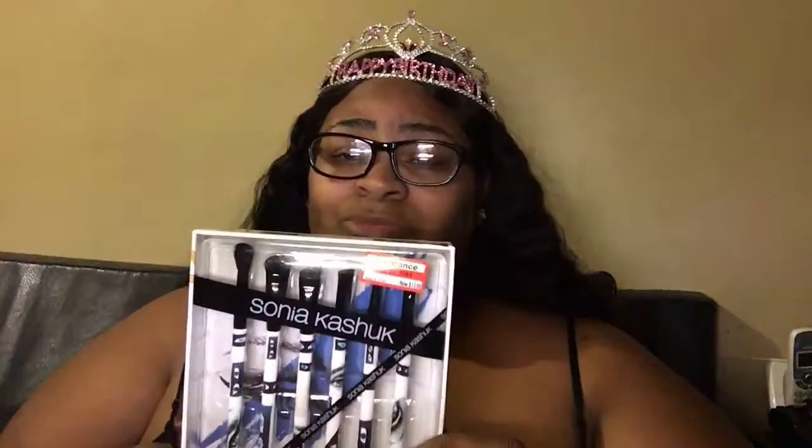The last thing I got from Target was the Sonia Kashuk Knockout Beauty Brushes. They were originally $19.99 and I paid $13.98. They were cute — it's a six piece smoky eye brush set. You get one large eyeshadow brush, one angle crease brush, one blending brush, one angle liner brush, one small eyeshadow brush, and one precision pencil brush. I just needed some more brushes, so I picked them up.